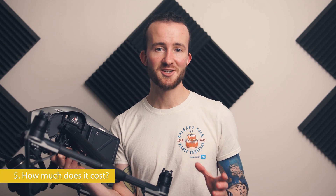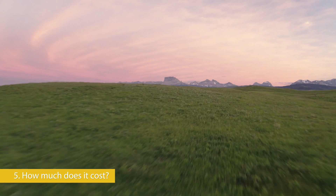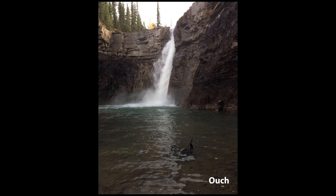How much does it cost? If you crash the drone, you might be able to salvage certain parts — like the Cine SSD would probably survive — but if our Inspire 2 goes in a lake and I never see it again, it's about $10,500 Canadian. This is why we have insurance.